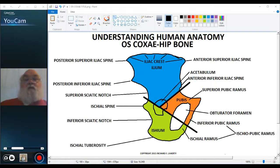Those are the major features of the os coxae: the three bones that make up the os coxae — the ilium, ischium, and pubis. In the next video, I want to discuss how the left and right os coxae articulate with each other and then articulate with the sacrum to form the pelvis. Thank you for your attention.